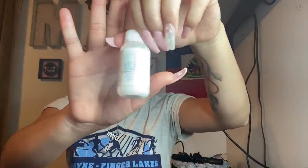Taking my Bold Hold glue, I just went ahead and glued the cap down. I don't spray the cap down anymore because it does damage your edges after a lot of installs. I just took my Bold Hold glue to secure the front of the cap down.